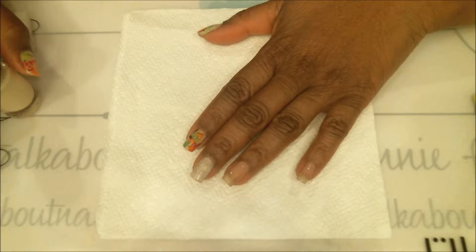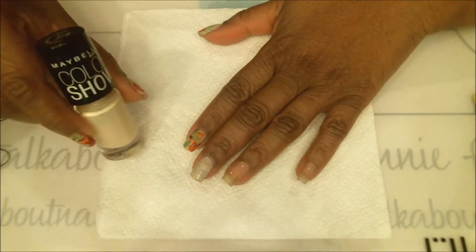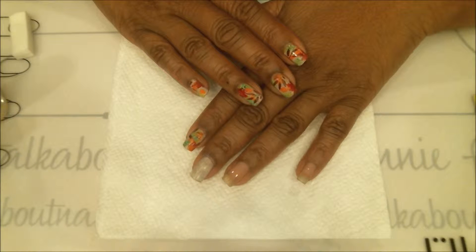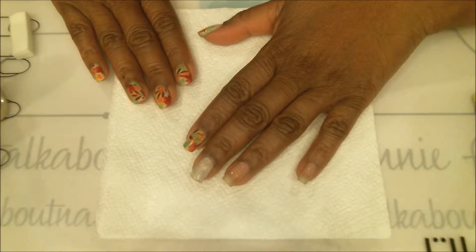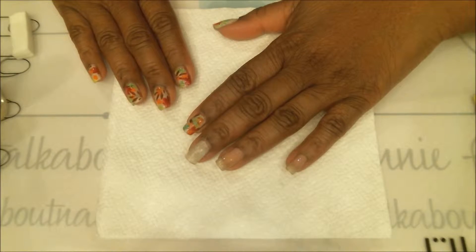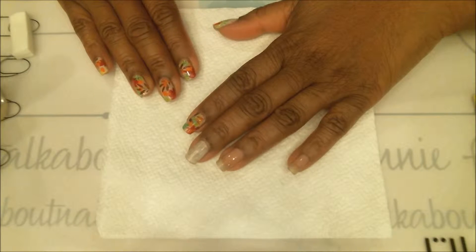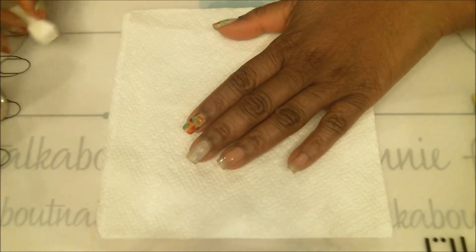Tonight we're going to sponge on the base color, which is by Maybelline Color Show — the color is Canary Cool number 950. Instead of brushing it on, I'm going to sponge it on because it looks a little softer. I tried polishing it on the swatch and it was just too white and too heavy, so I tried sponging it on and it came out much better.